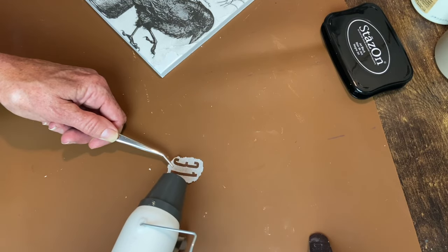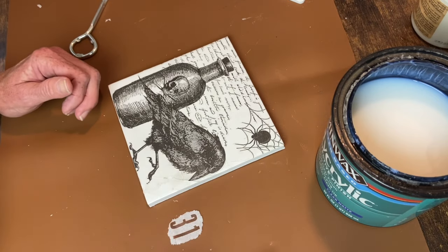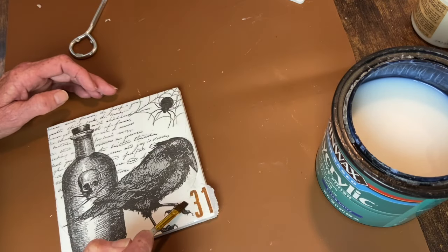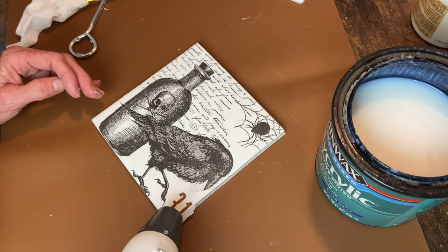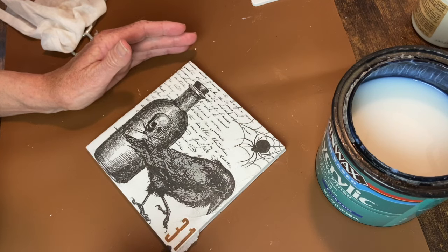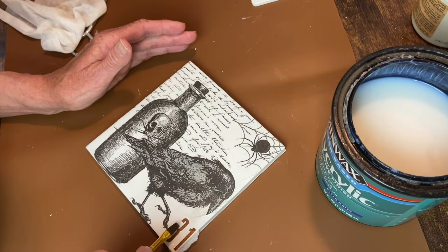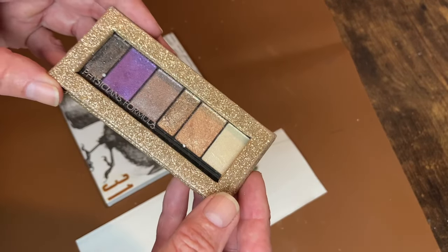I went ahead and heat set it with my heat tool because I didn't want that ink to run. Since I'm using polycrylic it's pretty thin and I was afraid it might reactivate that ink — even though it's permanent ink — and it did bleed a little even with heat setting. So I go around the edges first, dry it, and then apply the final top coat of polycrylic, and then I can sand off those little edges that are hanging over. Something to note: if you add a gel medium to that slippery metallic paint, it might thicken it up enough to work better. I did that with a stencil once and it really made a difference — I just didn't think to do it at the time.